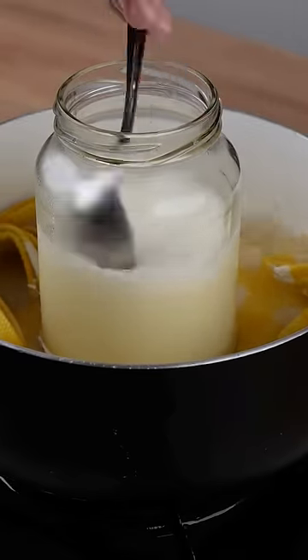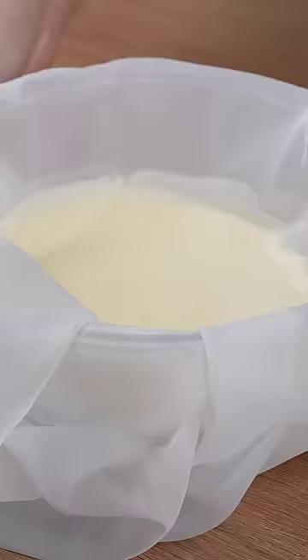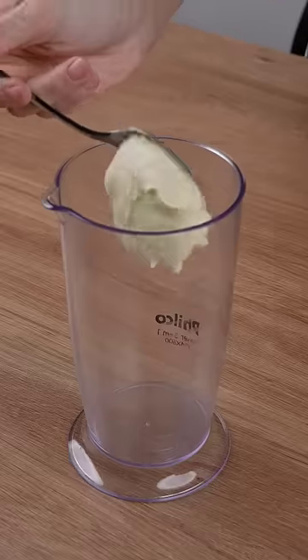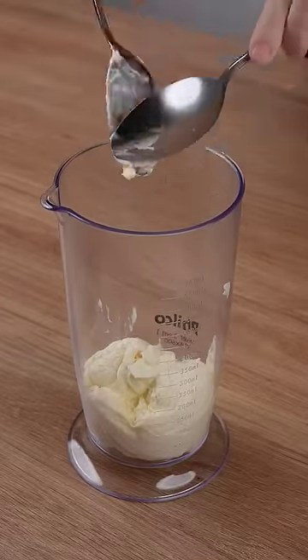Pour the juice of one half lime into the jar. Transfer all this mixture to a cloth strainer and let this mixture rest for two hours. After this indicated time, remove it from the strainer and transfer it to a tall glass.